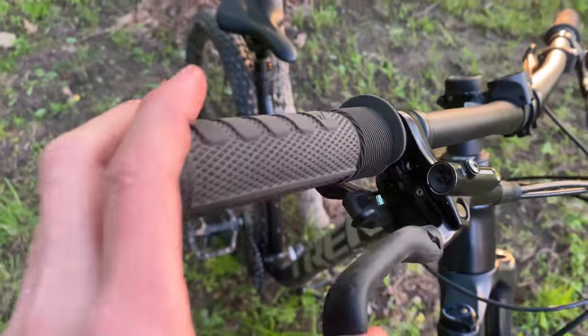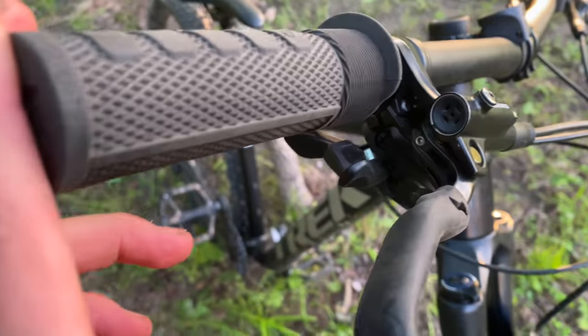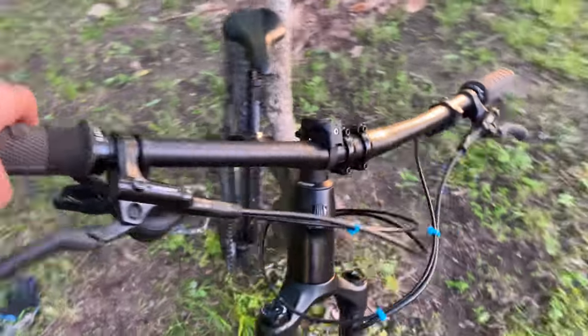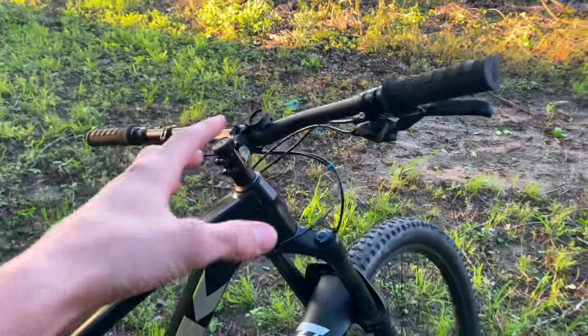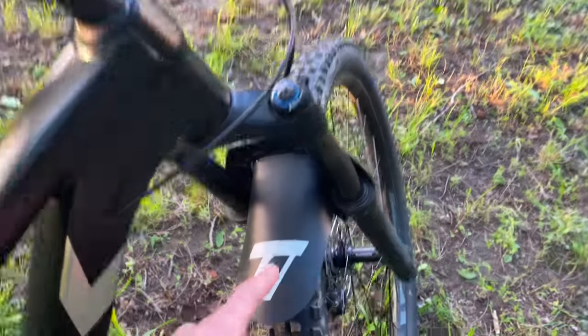I'd also like to point out these sticky finger bike lever grips that I got. Unfortunately, Trail One does not sell these off Amazon — they don't even sell these in general. But they're a very high quality company and I love their products for the little that I've had from them. That's basically going to wrap it up for the review on these grips, so let's go ahead and move on to the fender.